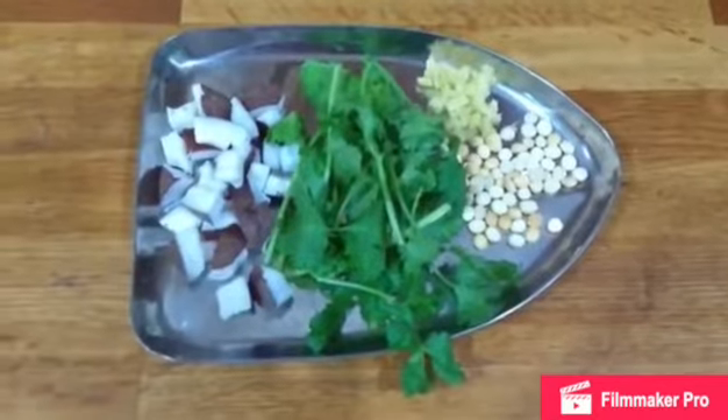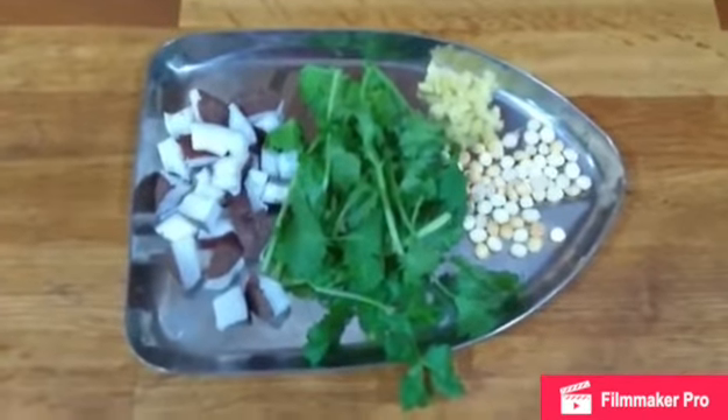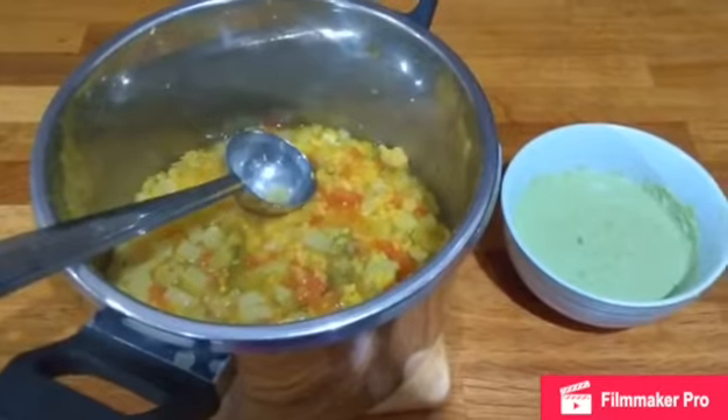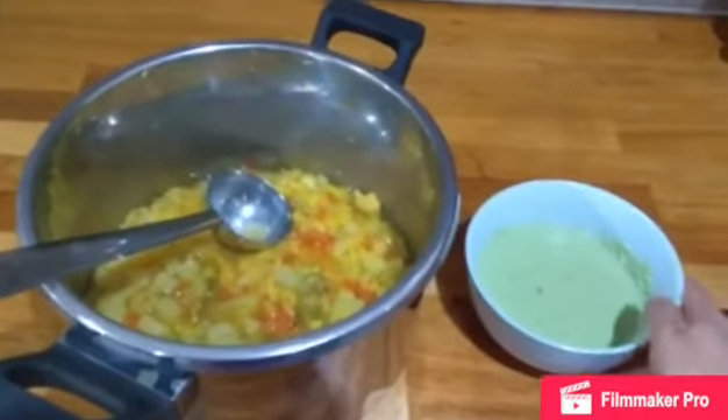While the dal and the vegetable are getting cooked in the pressure cooker, you can grind all of these things for the coconut paste. The dal and vegetables have got cooked. If you feel the dal is not soft, you can keep it for a few more whistles. Now I have done the ground paste.